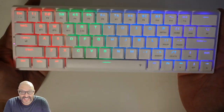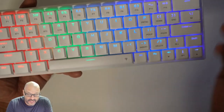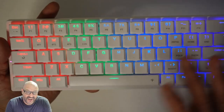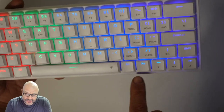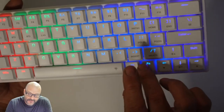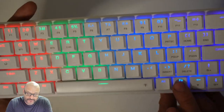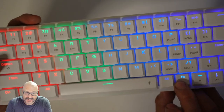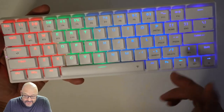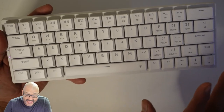Let's take a look at the keyboard in the dark. It has multiple RGB lighting modes — you can change them using the function key combined with the light key to cycle through or turn it off and on. You can also hold Function and hit the spacebar to turn off the backlight while the keyboard stays active.